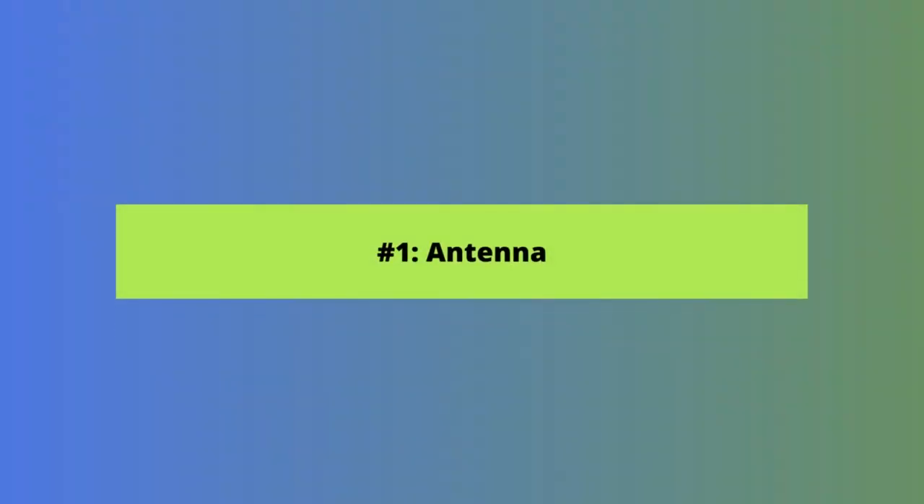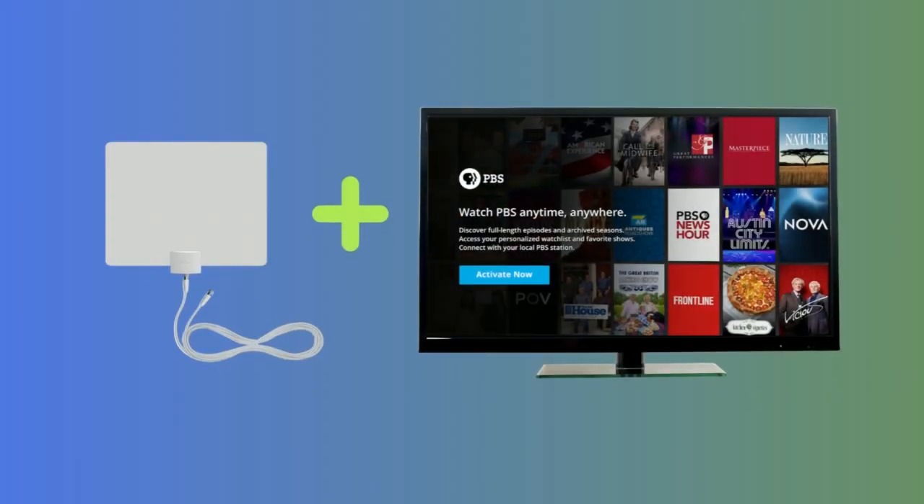Let's start with number one: an over-the-air antenna. An antenna is the best way to watch local stations without cable, including PBS. We reviewed a Mohu antenna we really liked, so watch that video for more information. Basically, there's just a one-time upfront cost to buy the antenna, and then you get all your locals free for life. They're super easy to set up — even I can do it. In fact, you can install yours in less than five minutes. Keep in mind that you will need one antenna per TV that you want to watch PBS and other locals on.